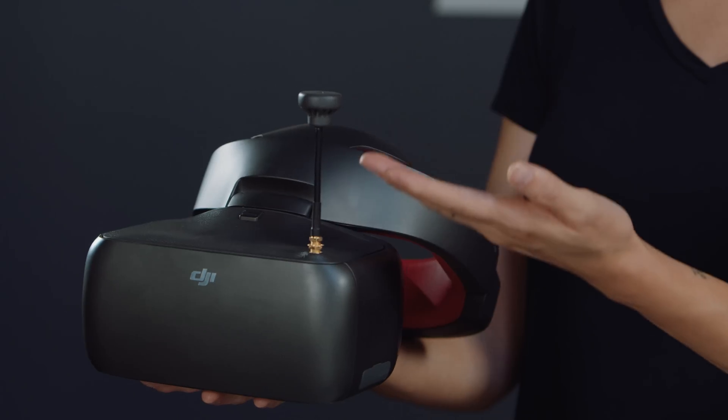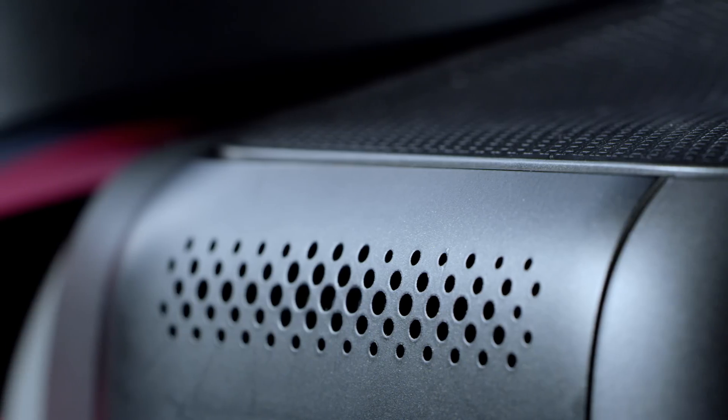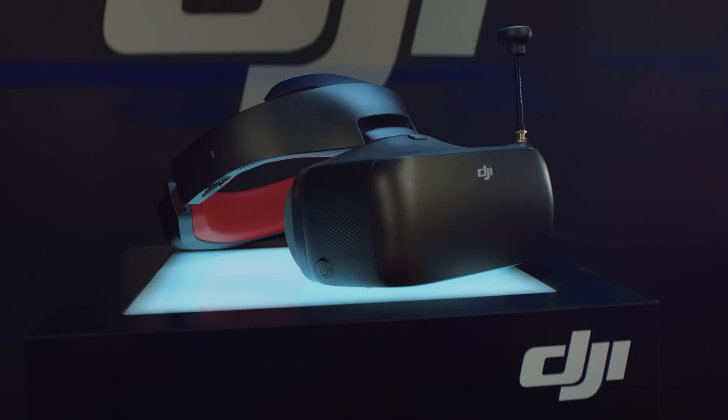We also included a built-in 5.8 GHz receiver for you analog folks. Put it on anything and go further. DJI Goggles Racing Edition. Camera and transmitter sold separately.